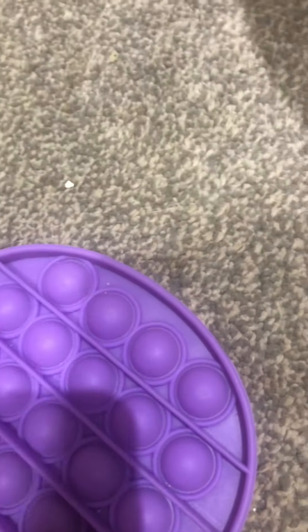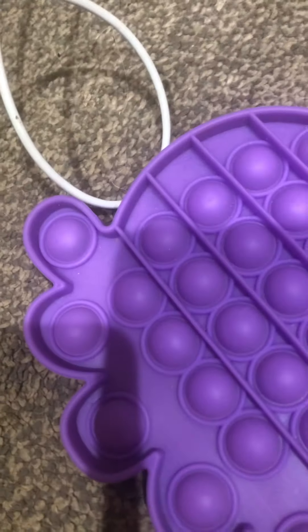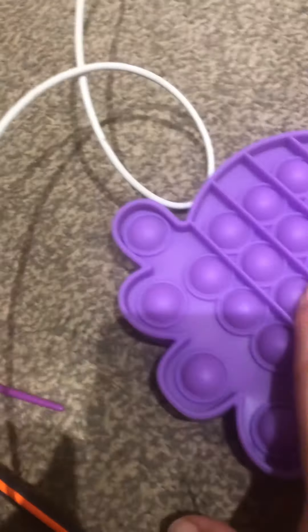Hey guys, today I'm going to be showing you my fidgets. I do have a lot more but I don't know where they are. I was thinking of doing an intro but these aren't all fidgets by the way — I also like to draw or paint. So the first fidget out of the pile — I have a lot more by the way.